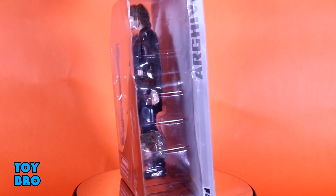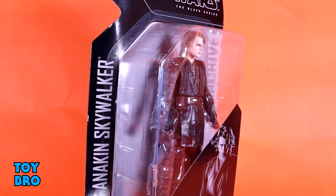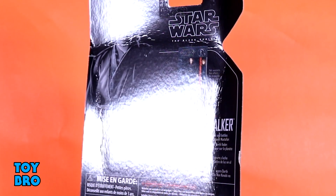He comes in the standard archive packaging — in the bubble on a card instead of in a box. You've got some artwork down on the bottom, and on the back side you've got more of that artwork with a shot of the original package, as well as a write-up for Anakin. So let's pull this guy out and take a look.